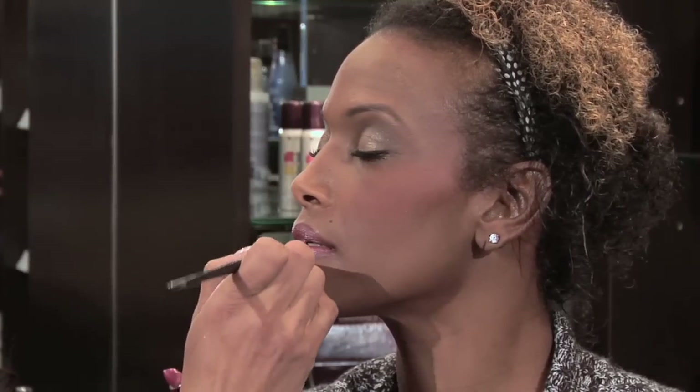So I've applied the CoverGirl Queen Collection in Coquette, which is a lighter pink on Tamara. I'm going to mix in a little bit of a deeper color, which this one's called Enammer. I'm going to apply this from the outside of the lip line to darken this lipstick color.